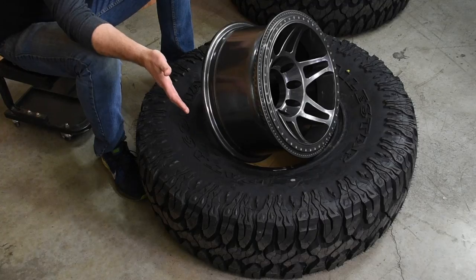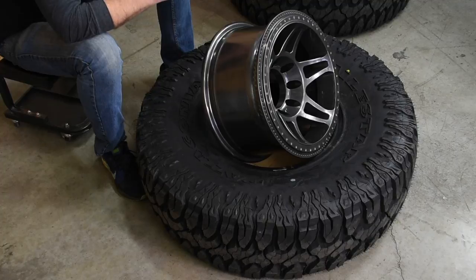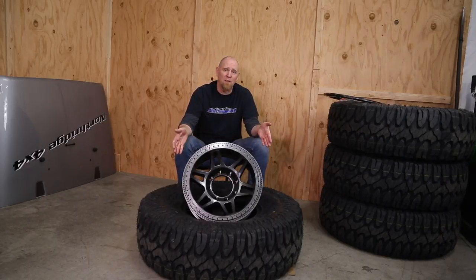They feature really good biting edges, an open tread pattern which will help them self-clean, and a three-ply sidewall for impact resistance. If you've been a member of the Northridge Nation for a while, you know that we've used these on many of our builds and we just think they're that great of a tire.